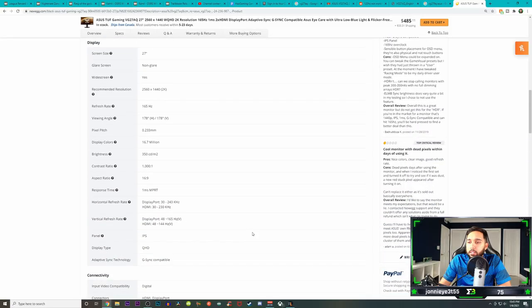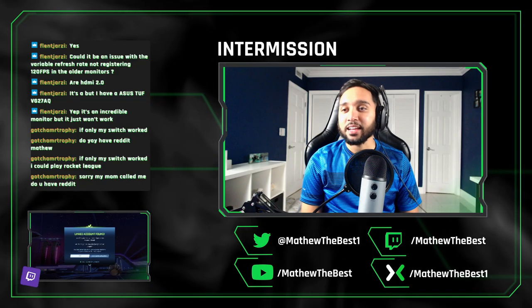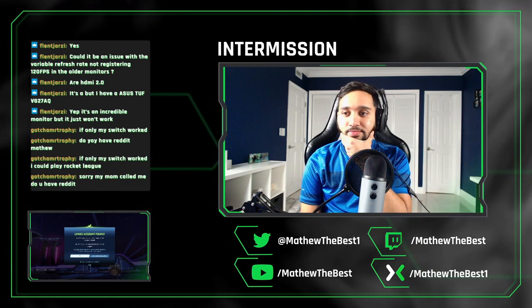If you have any questions I haven't been able to get to in a previous video or this video, don't forget I do stream every Wednesday at 8 p.m., so you can ask away any questions that you have. Anyway, my name is Matthew — thank you guys so much for watching. Peace out.